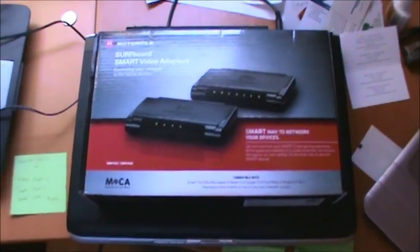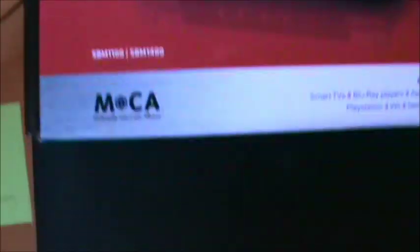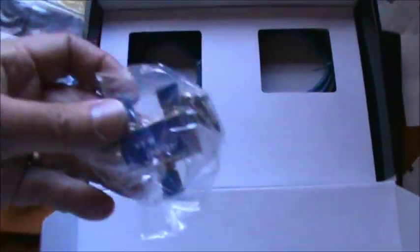These are the other MoCA adapters we're going to hang off in the other room to get rid of that long ethernet cable. These are the Motorola SURFboard Smart Video Adapters with MoCA. Inside you'll find some operating instructions and two devices: one four-port adapter and one single-port adapter. I'm going to put the four-port device in my son's room because he may have other ethernet devices he wants to hook up. Also inside the box you'll find a splitter, a point-of-entry filter which we won't need in the other room, some coax cables, an ethernet cable, and a power supply.